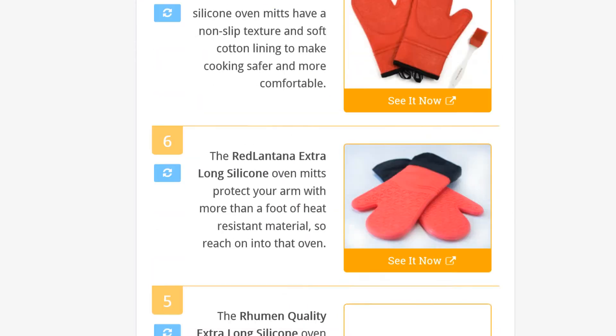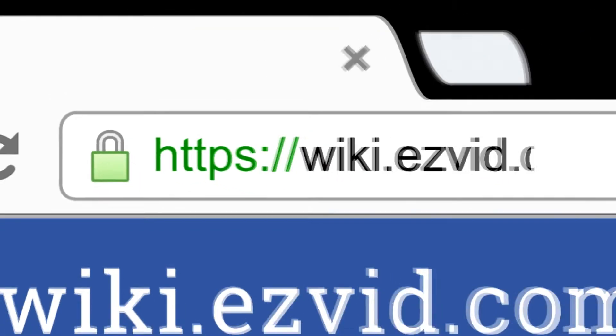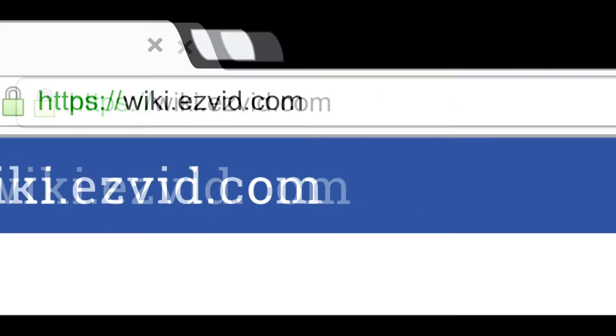To see all this stuff, go to wiki.easyvid.com and search for Oven Mitts, or click beneath this video.